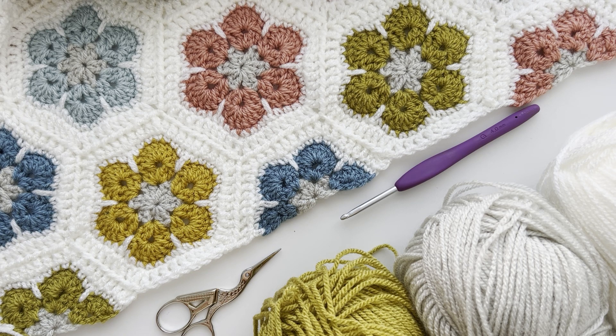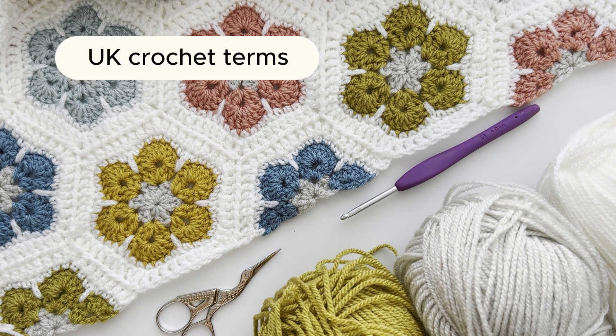Welcome back to my African flower tutorials. In this video I'm going to show you how to make a half flower. Just a reminder that I am using UK terms throughout the tutorial.